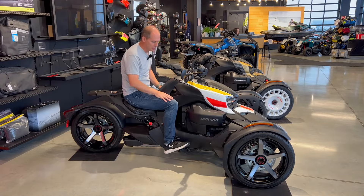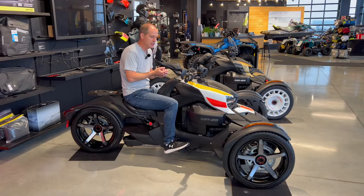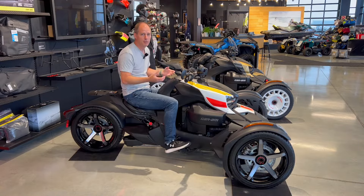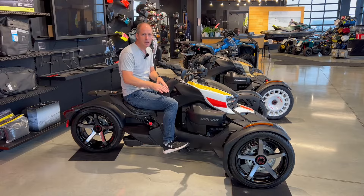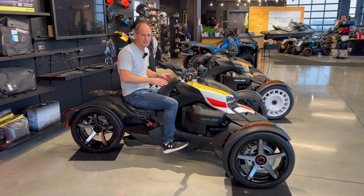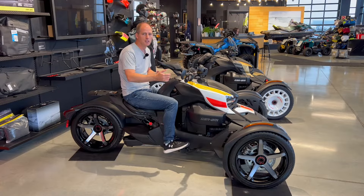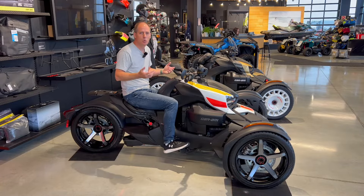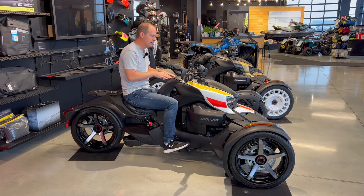I noticed the seating position was different here on the Sport than on the Rally I sat on yesterday, and these things are crazy adjustable. You can adjust the foot pegs right here to find the perfect seating position. You can adjust for yourself, share the unit with someone else and set it up perfectly for them every time, and you can also adjust it while you're riding. If you want to be sport riding with handlebars in one position, then relax and put them in another — you can do that. It makes this way more comfortable and gives you that sporty or relaxed experience, set up just for you.